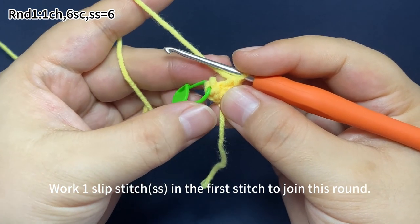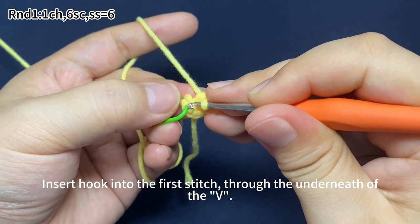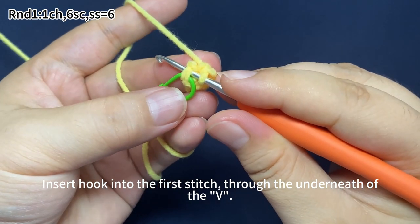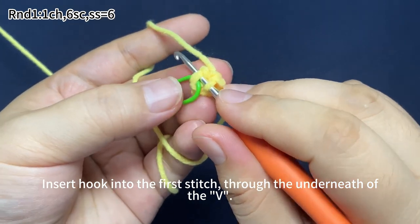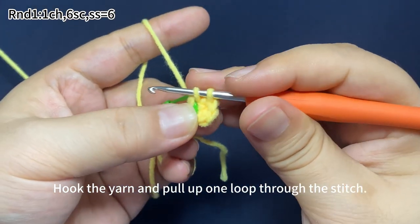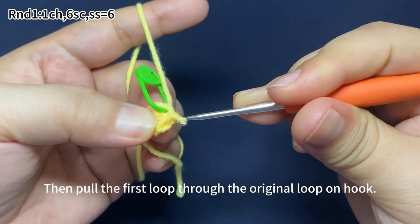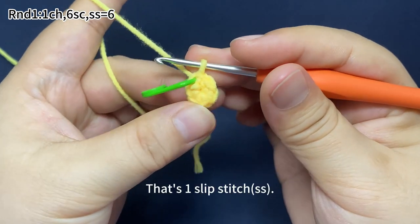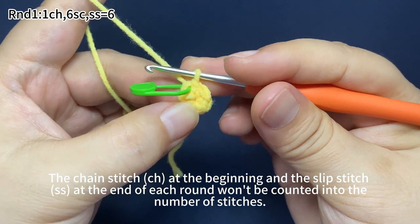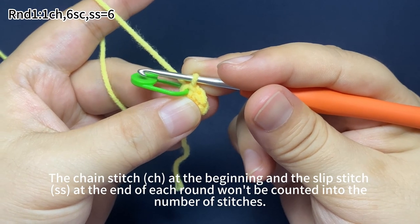Work one slip stitch in the first stitch to join this round. Insert hook into the first stitch. Hook the yarn and pull up one loop through the stitch. Then pull the first loop through the remaining loop on the hook. That's one slip stitch. Attention: the chain stitch at the beginning and the slip stitch at the end of each round won't be counted into the number of stitches.